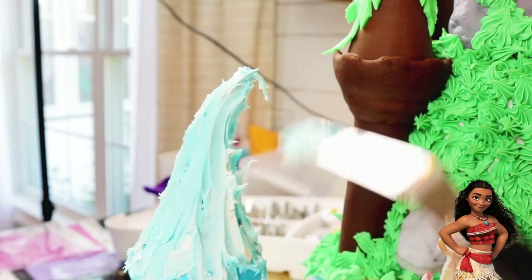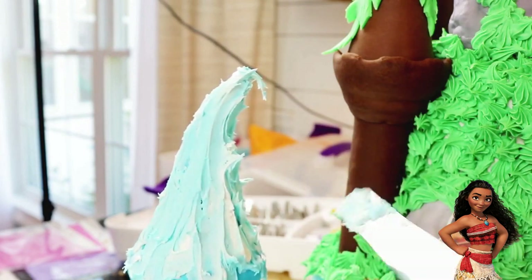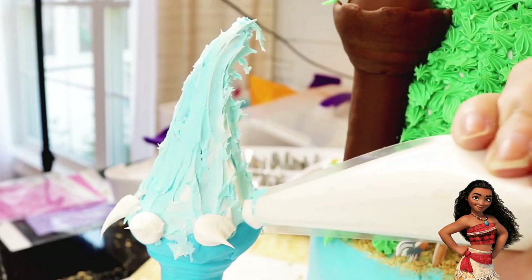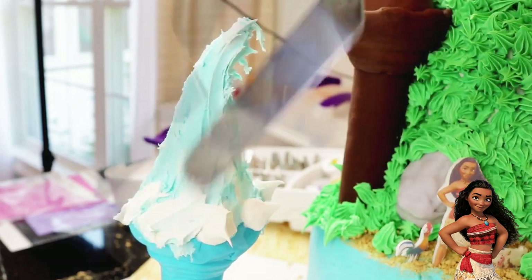For the effect of splashing, I dragged my spatula up and then flicked it off as I pulled away. Finally, I dropped white dots along the bottom edge and then dragged it upward again just for some finishing touches.